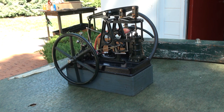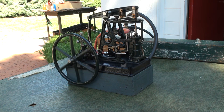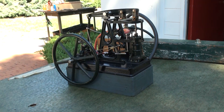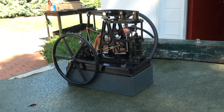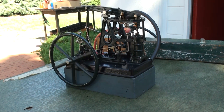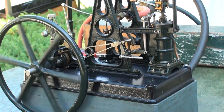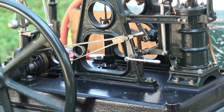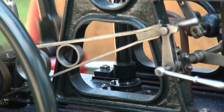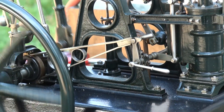This is a circa late 1800s beam engine used for general purpose power — pump water, run line shafts in manufacturing plants. It has no crosshead to support the piston rod, so it uses what is known as a Watt parallel motion to keep the piston rod from bending. It has a governor to control speed under load, and a little lever near the cylinder that can disconnect the valve gear so the engine can be operated by hand, though I've never been able to do it.